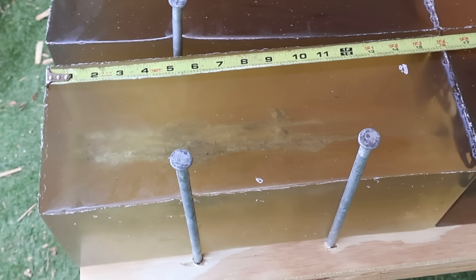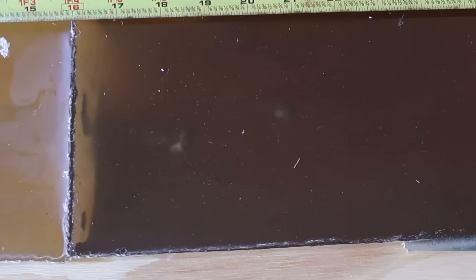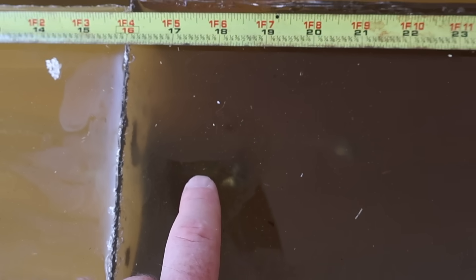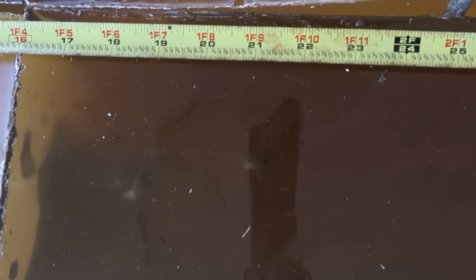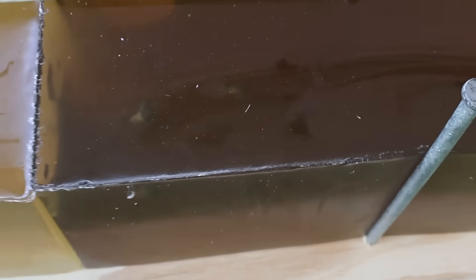We're down here at the blocks after shooting that Fiocchi Field Dynamics 139-grain soft point out of the 7mm-08. We did capture all three bullets. Penetration-wise, this one is kissing 18 inches, this one we'll give 18 and a half, and then this one is right at 21 inches — so right about that 20-inch mark I like to see for whitetail deer and medium game. Coming down to the side, they mushroomed really nicely and held together for the most part.